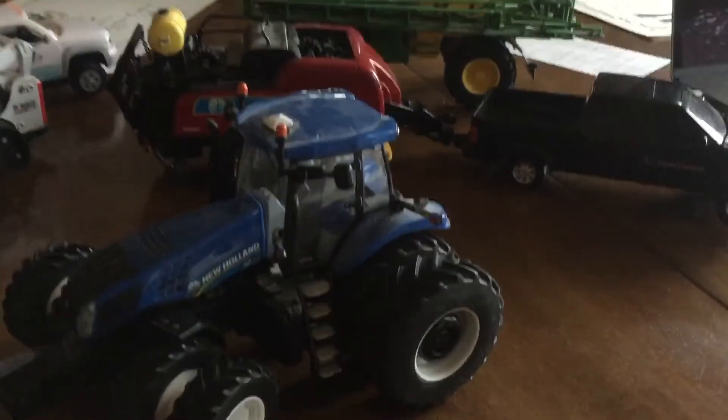Hey guys, it's AllThingsAdam here and today we have a 1:32nd scale model tractor review. So let's get into it. This is the tractor we're going to be reviewing today — it's a 1:32nd scale New Holland T8 360.